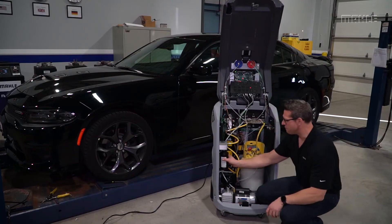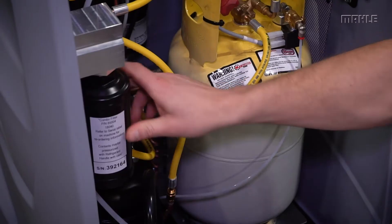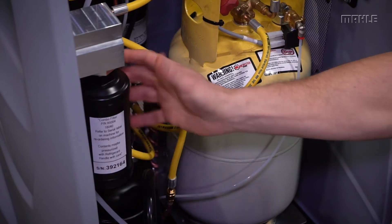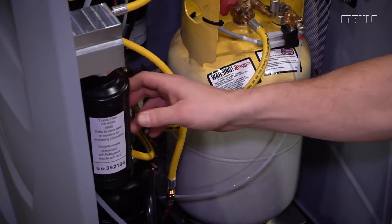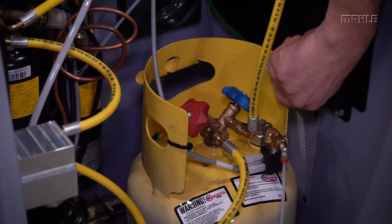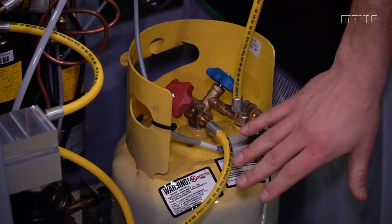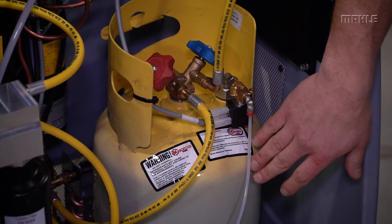Moving down, you have very easy access to the filter dryer — again, no screws to remove. It's easy on, easy off when you're doing your servicing and maintenance. We've also got our tank mounted on a shock-mounted scale. The shock-mounted scale allows you to roll over hoses or electrical cords without putting the scale out of calibration.